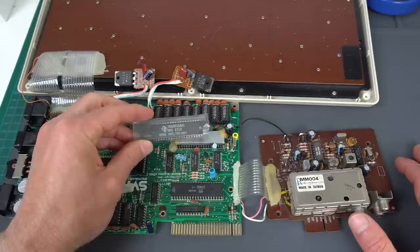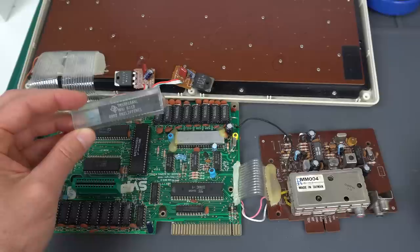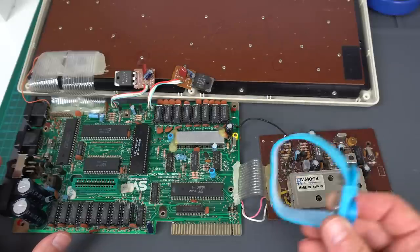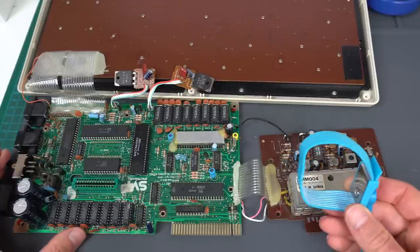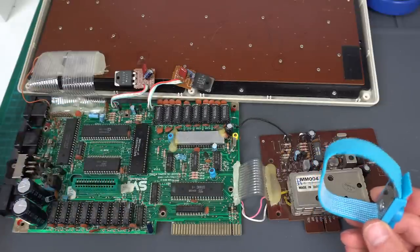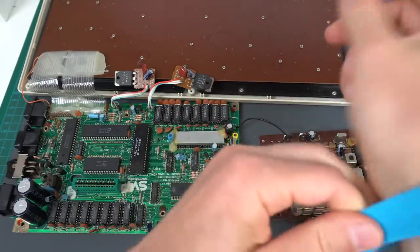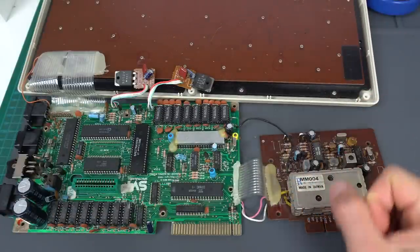I just got a new VDP, a new video chip. So we're going to pull this one out and replace it with this one and see what happens. One thing I'm usually not very good at is making sure I don't have any static charge that could potentially damage some electronic circuit. I've been told the VDP is particularly fragile and susceptible to static discharges, so I'm going to be wearing my wrist discharger for the rest of the repair.